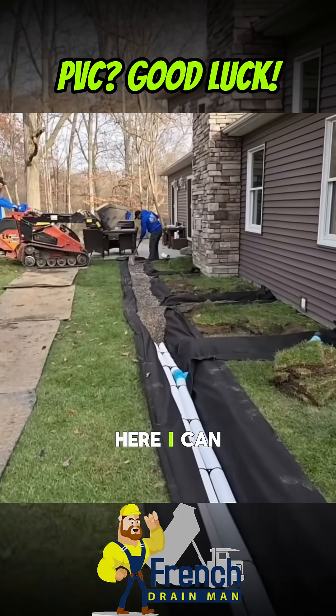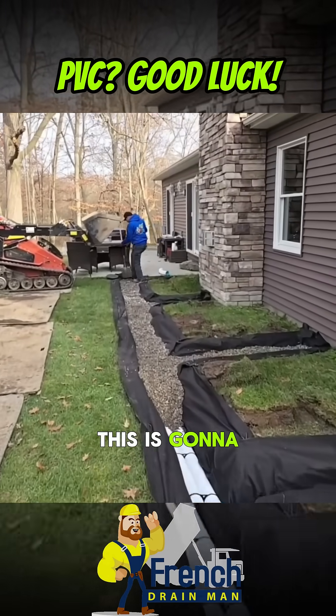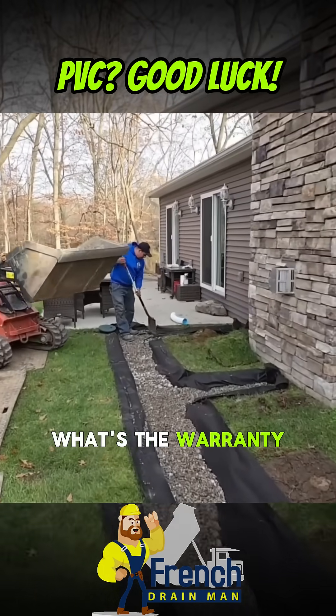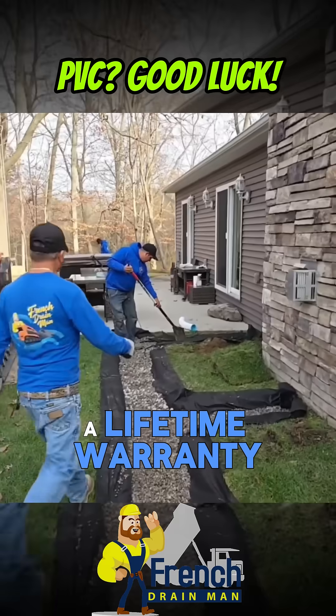This system right here, I can tell the homeowner this is going to run and work for the rest of your life. When they say what's the warranty, I'm like it's a lifetime warranty. Nothing can go wrong.